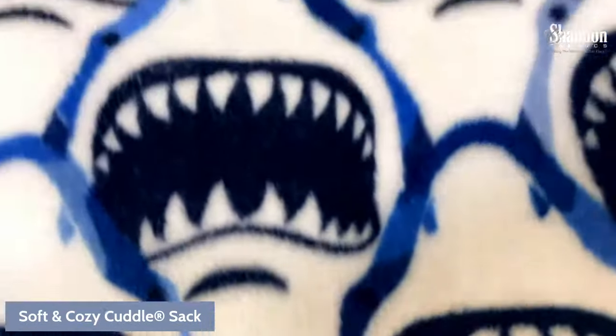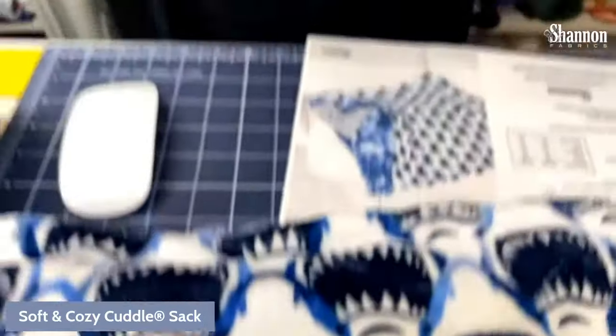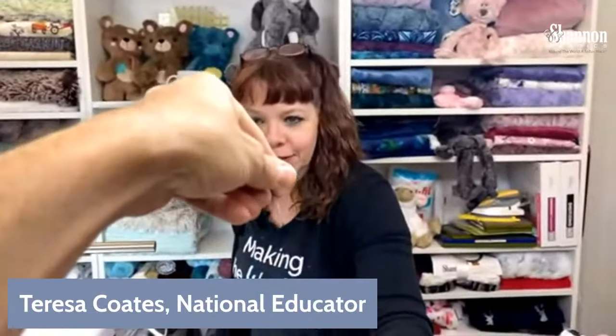We're live! Good morning, we are back again for Sew Together Tuesday. There's a needle hanging from the camera — that's so funny. Now it's ready. If you've watched Sew Together Tuesday before, you know I like to lose my needles when I'm sewing, so we're going to try not to lose this today. Back in the pin cushion it goes. Welcome — I am Theresa Coats.